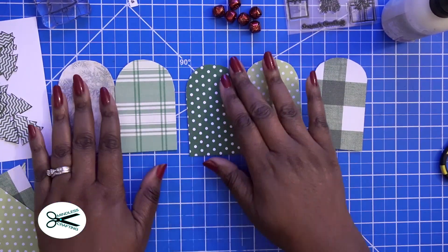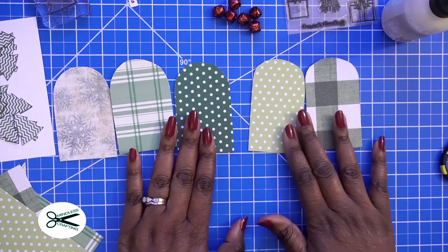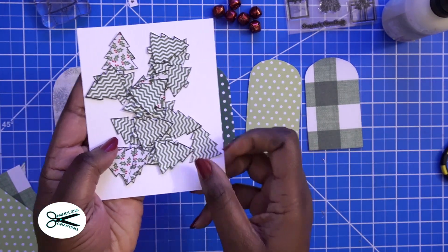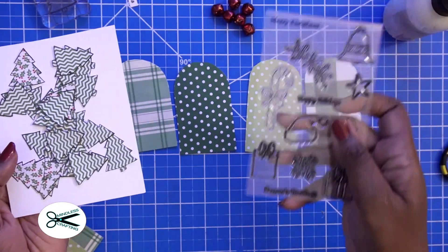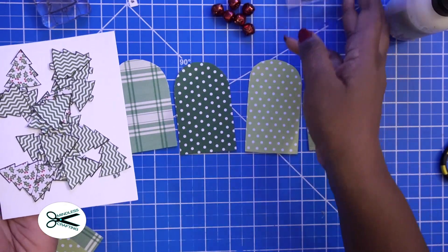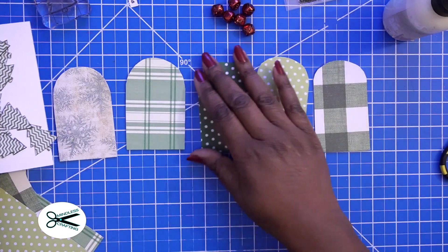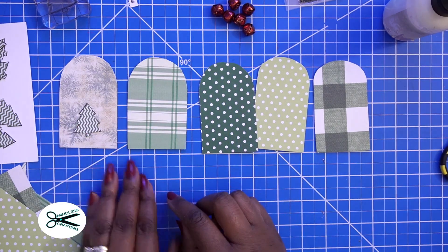Now that we have them all covered — look how adorable that looks, the transformation has already begun. What I did was I cut out some of these little Christmas trees using the Seasons Greetings stamp set. I just stamped out a bunch of those on patterned paper. I've really been enjoying doing that and I just fussy cut them out. So I'm going to kind of line these up just to see what I want on here.